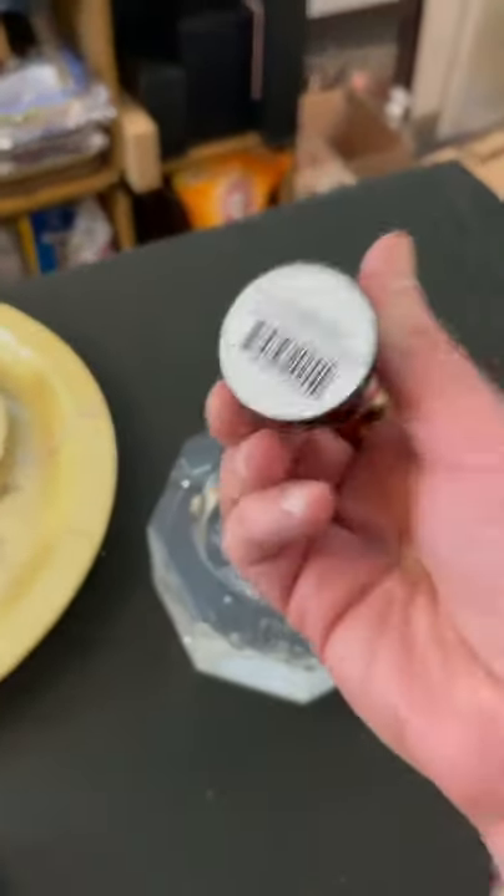This thing is awesome. Just remember to remove the barcode sticker before use, and enjoy every puff!